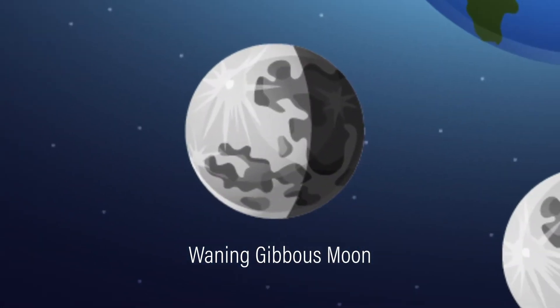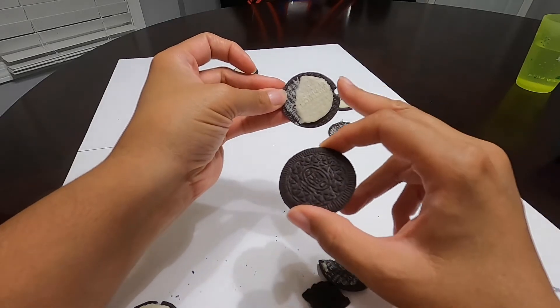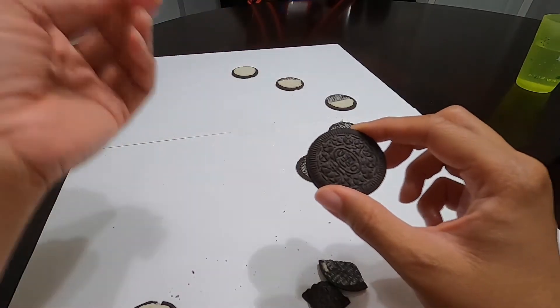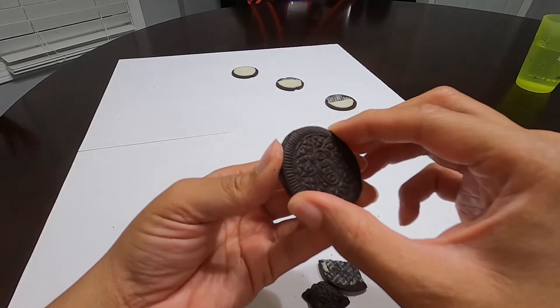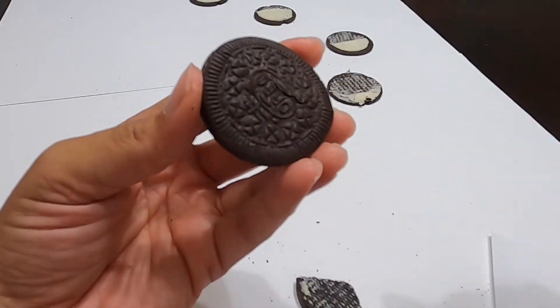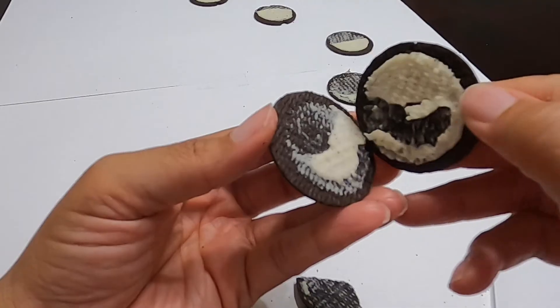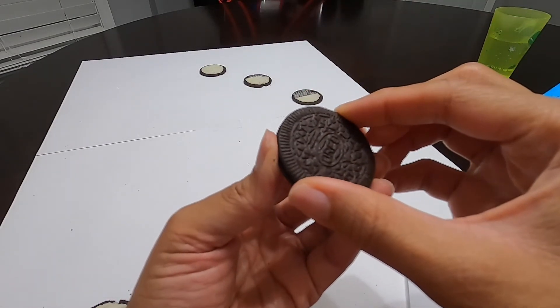The next one is the waning gibbous. It means it's going away, it's getting smaller. It's pretty much like the waxing gibbous Oreo, but on the opposite side. So we just have to slowly separate again because we need a lot of the cream. Look at you just eating away, Munch. Is it good? It's a good craft! I'm going to separate this and this is going to be the waning gibbous. Oh, it cracked — it's half already. I don't think we can use that one. Let me see if I can do this one without messing up.